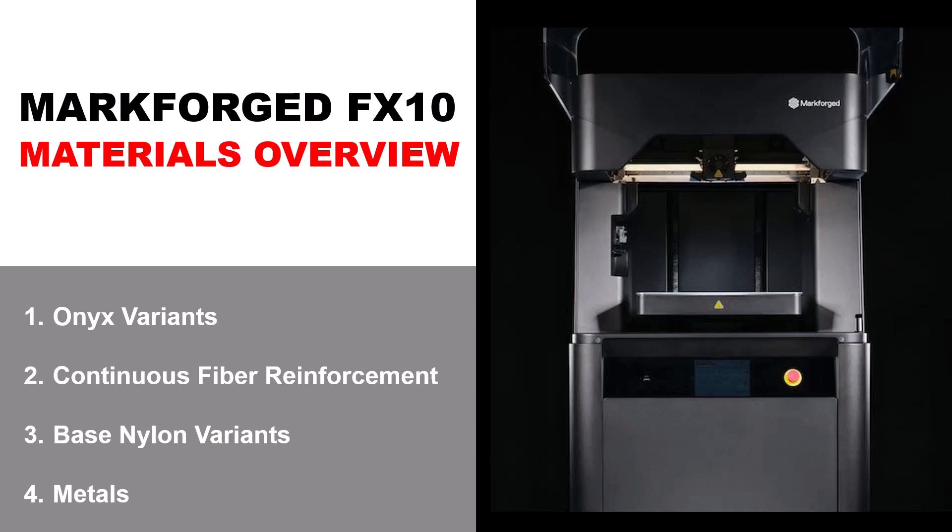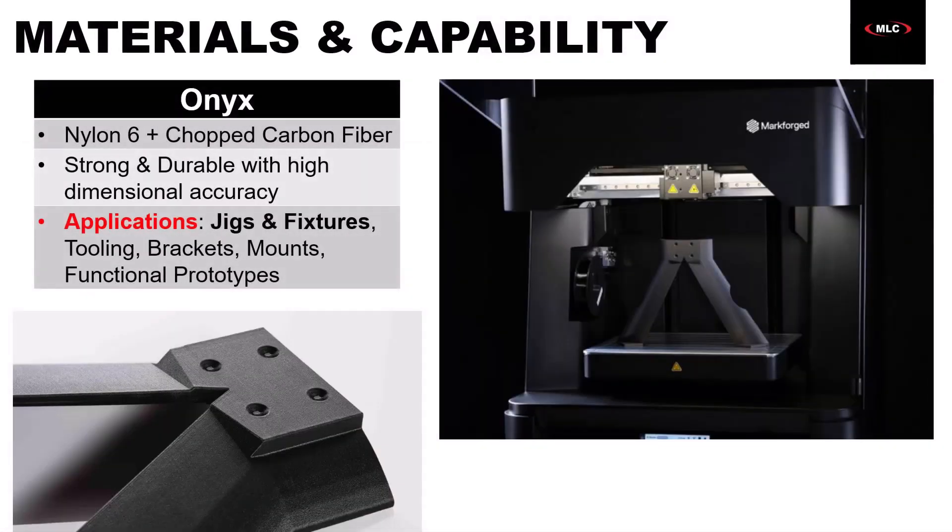We'll talk about materials next, because it's probably the biggest differentiator for the FX10 versus any of its competition. It supports a pretty wide range of plastics specifically engineered for manufacturing. The most popular material on the FX10 is called Onyx, and it's a nylon 6 with chopped carbon fiber. The nylon base gives it toughness and durability, while the chopped carbon fiber adds more strength and stiffness and gives it a really nice surface finish. So the balance between those two materials makes Onyx ideal for jigs and fixtures, mounts, brackets, and even some functional prototypes.